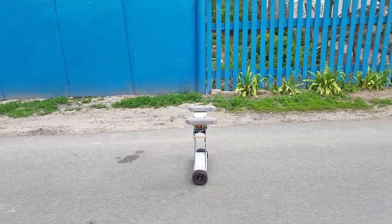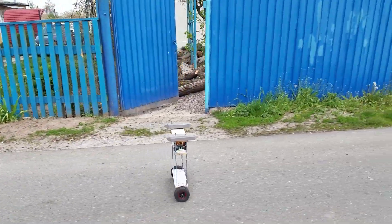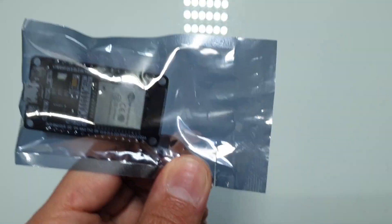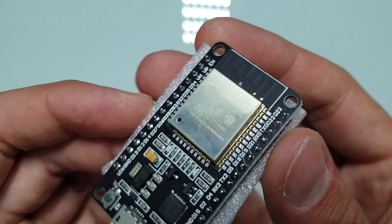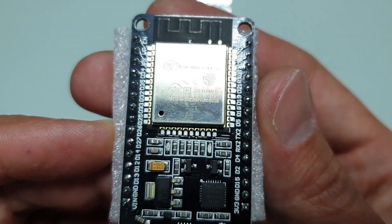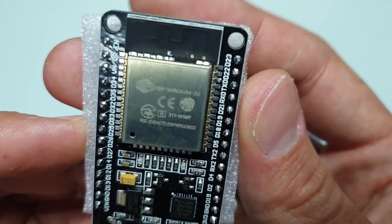Next I had to choose the brain of the robot — a device where the software will run. I thought about ESP8266 and ESP32 boards, because I previously had some experience with them. They are powerful and cheap, and can be programmed just like an Arduino. And also they have Wi-Fi, which can potentially be used for control.